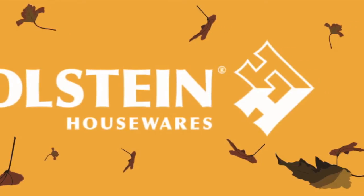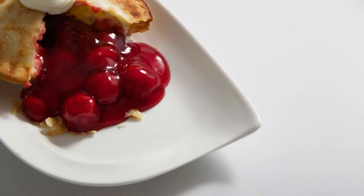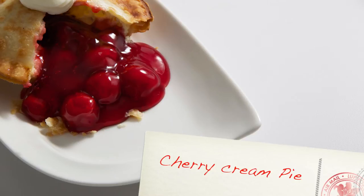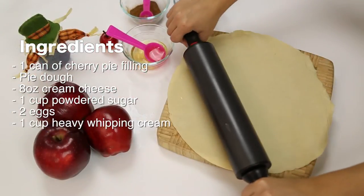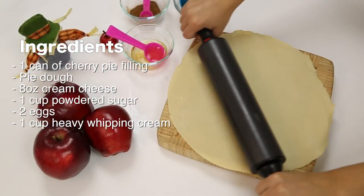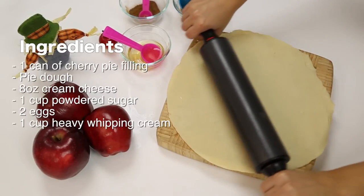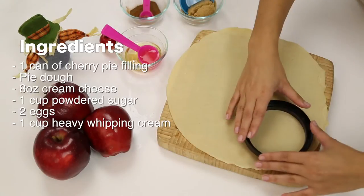Welcome back to Holstein's Kitchen. In this episode, we're going to teach you how to make a warm cherry cream pie. The ingredients you'll need are one can of cherry pie filling, pie dough, eight ounces of cream cheese, one cup powdered sugar, two eggs, and one cup of heavy whipping cream.